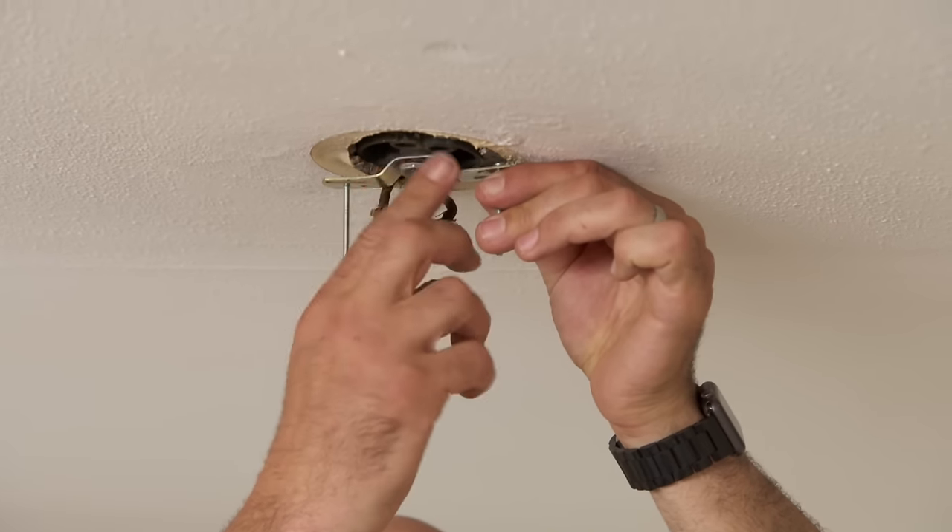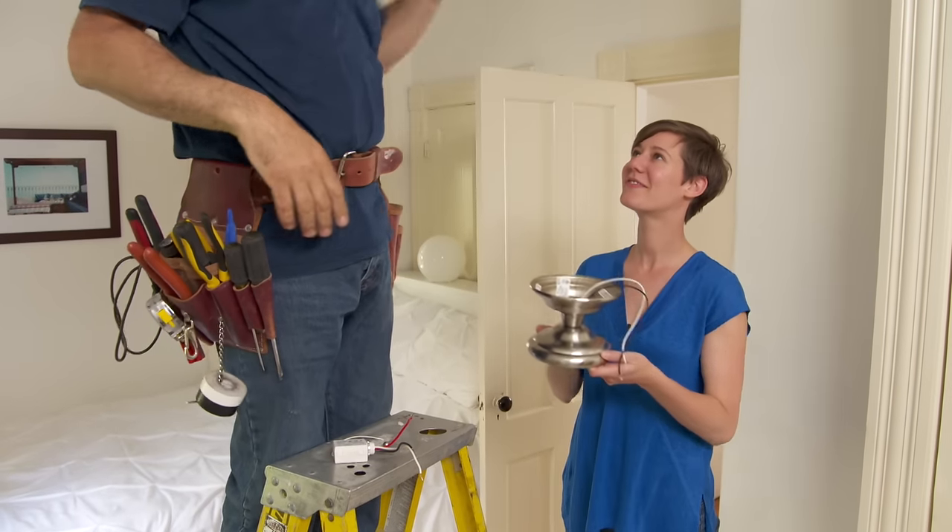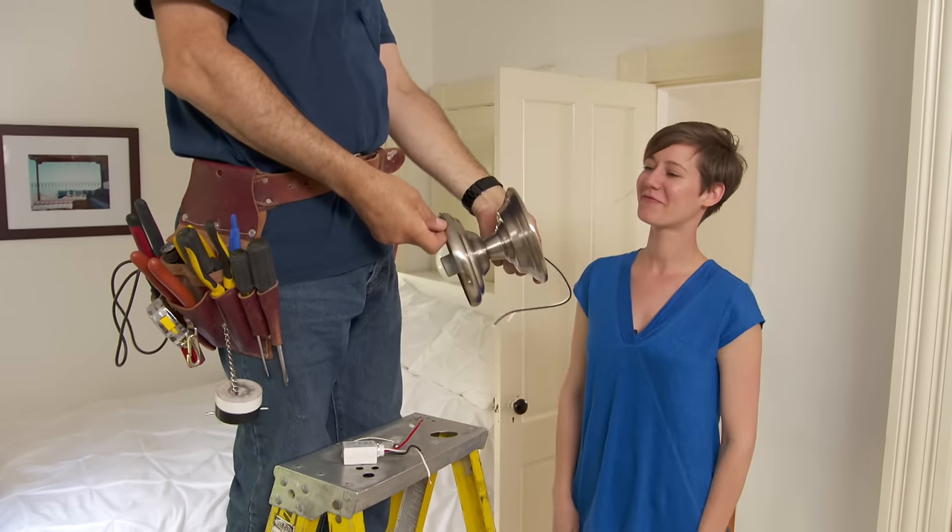Here's the new fixture. I'll take that new fixture. I love the brushed nickel — it's cool.